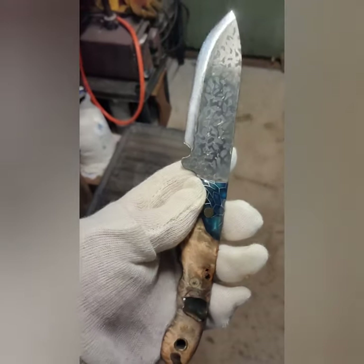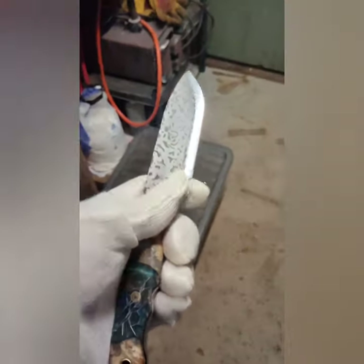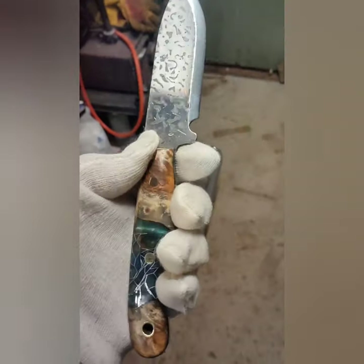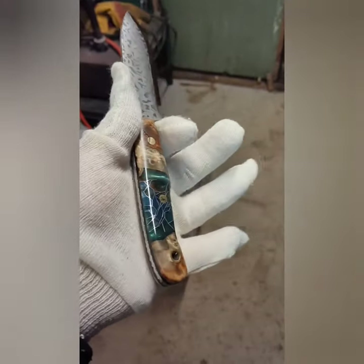Of course it's razor sharp as you can imagine. As you can see, a decent size notch on there which I wanted to do on this one, and a really comfortable handle.